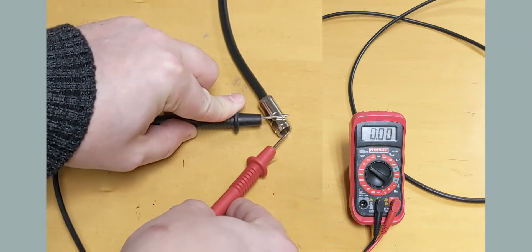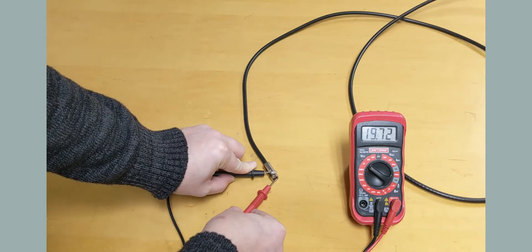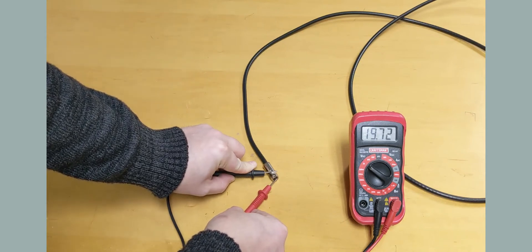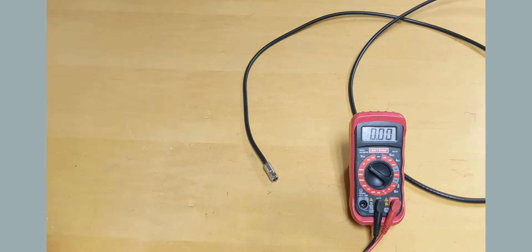Then touch the red probe to the center pin coming out of the cable. For satellite systems you should receive an approximate reading of 12 to 18. For RV TV antennas you should have a reading of 12. For a home antenna system it will be either 5 or 12 volts depending on the power source specifications.